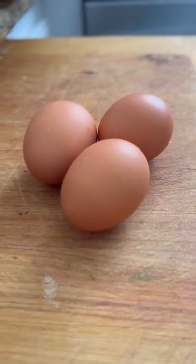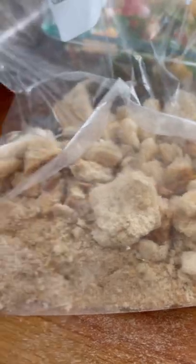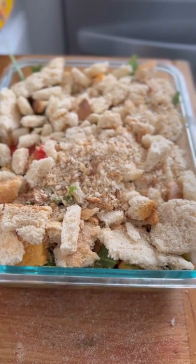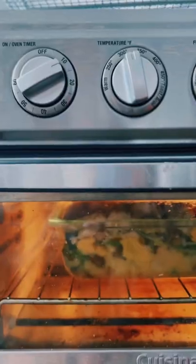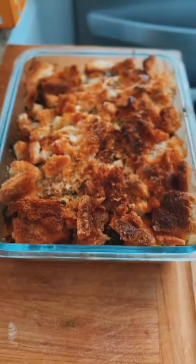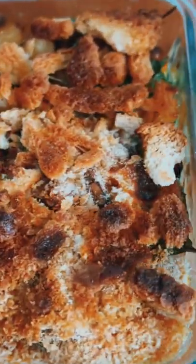Add some eggs. Toast the toast, pound that toast, add the toast, put some olive oil on top. Bake it at 325 for approximately 15 minutes and voila. Too good to not do ASMR — let's go.